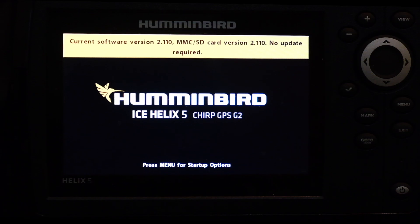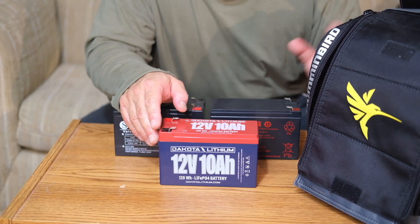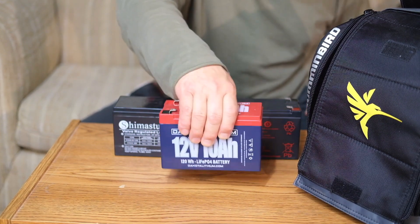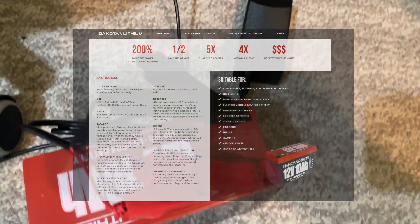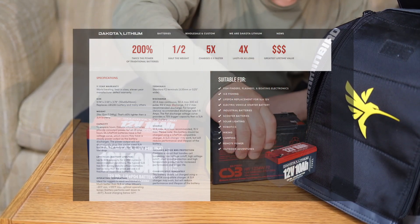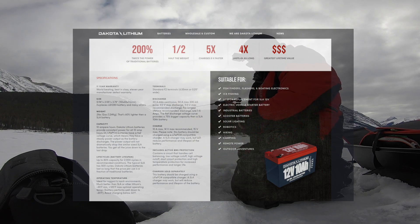Fish finder firmware upgrades are a must, and battery upgrades are one of the game changers for ice fishing. Overall: twice the power of a traditional battery, half the weight, and the charging is 3 times faster with the 3A charger. It lasts 4 times as long. It costs more, but with about 2,000 total cycles and a longer life, you actually save money.